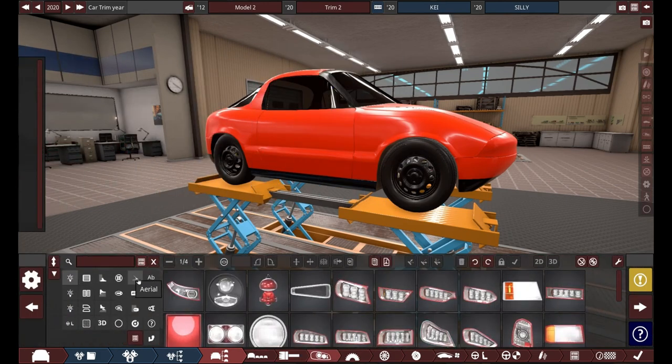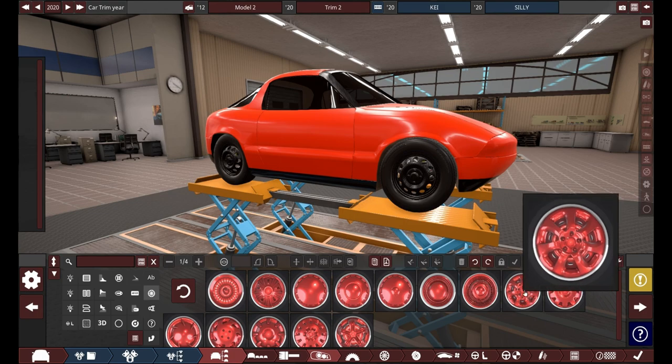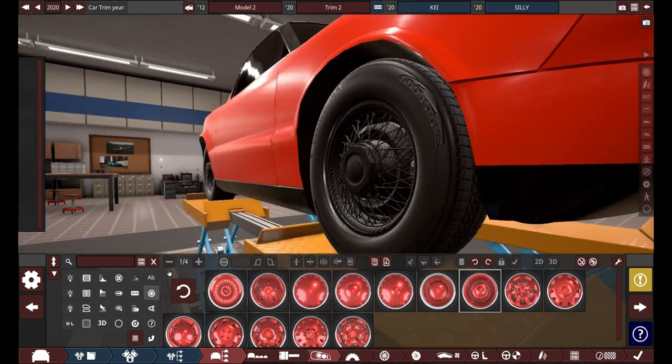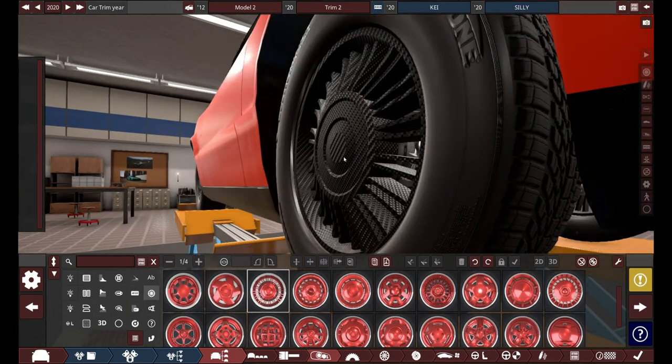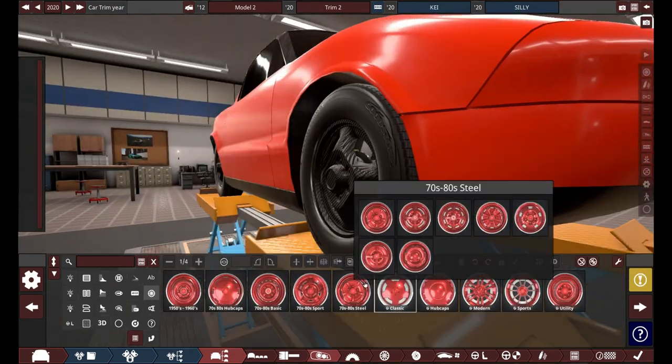Now we are going to color it. I colored it orange and gave it black carbon fiber for its wheels, with no coating on it. And I'm just trying to find a good wheel that kind of suits this thing — sporty, but not ridiculously sporty.